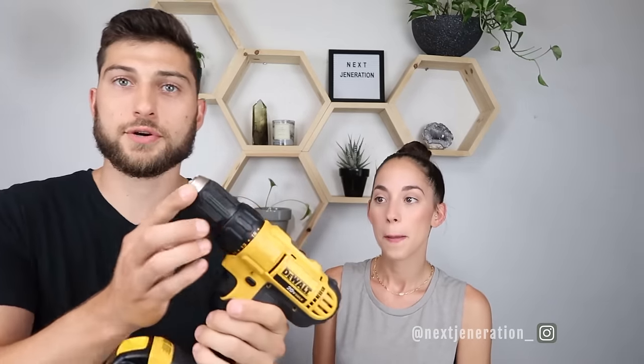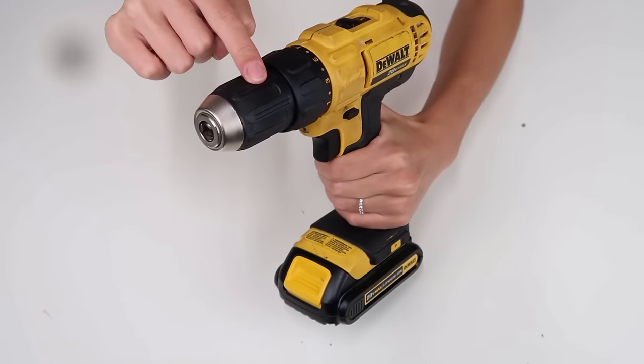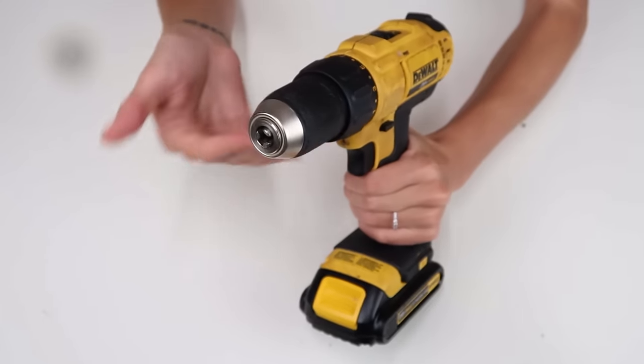Next up is the chuck. As you can see, it's got jaws. Those jaws clamp the drill bit in place, and you can loosen and tighten the jaws by rotating clockwise or counterclockwise. Righty tighty, lefty loosey — that's a handy trick.